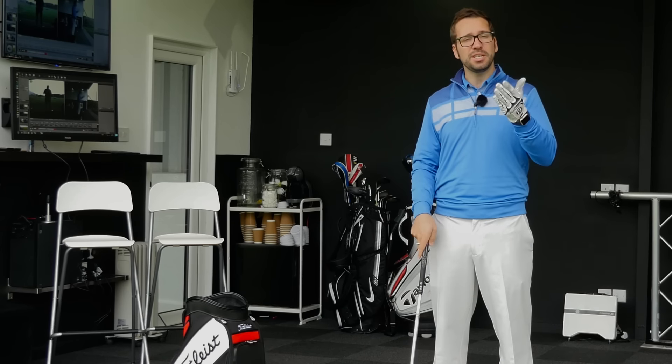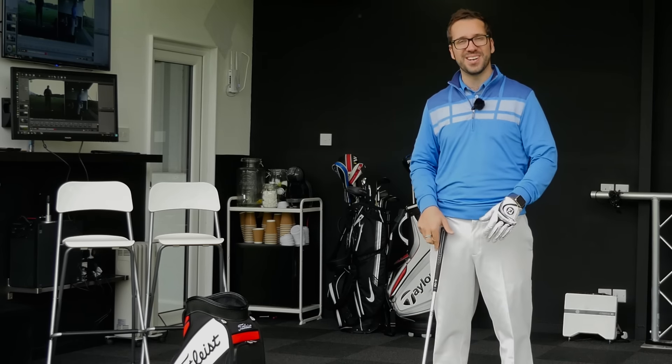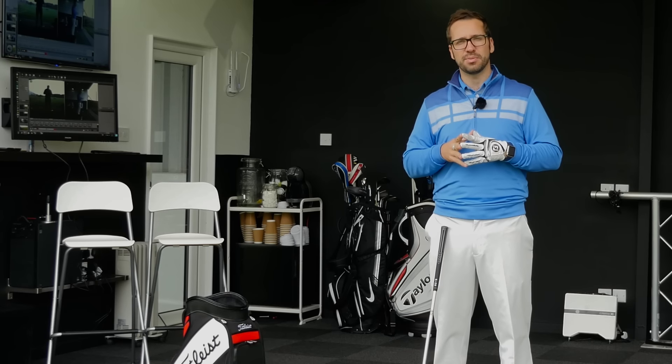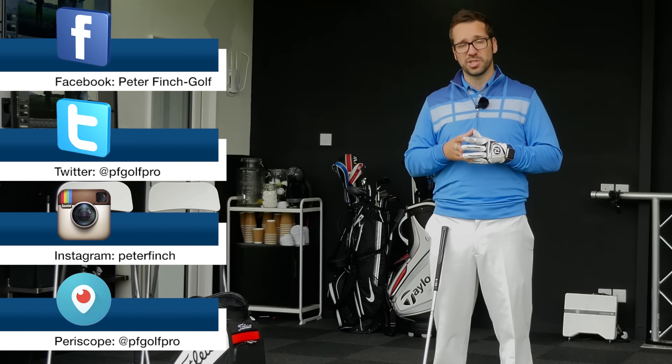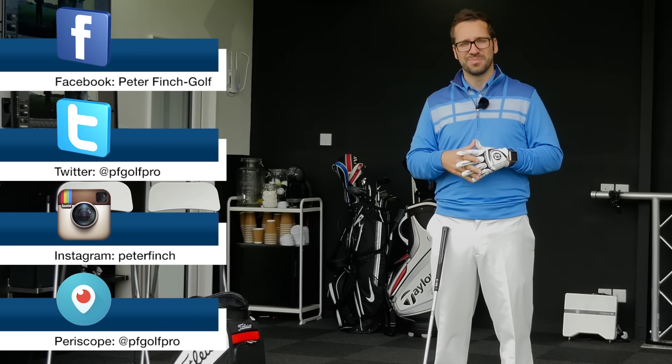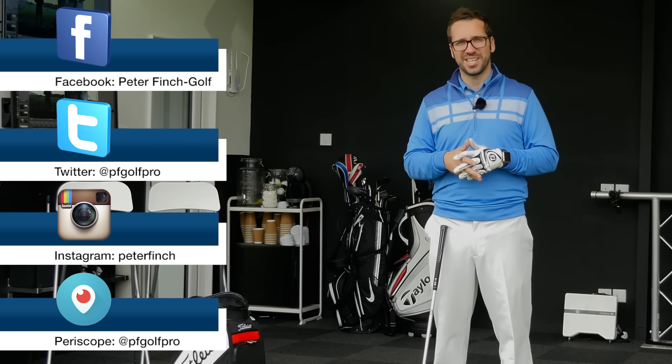Right guys, thanks for watching. Please subscribe to the channel if you haven't already. Follow me on my other social media platforms as well and subscribe to the Quest Golf channel — some videos are going to be coming up there. It's a joint channel between myself and Rick Shields. Right guys, thanks for watching and we'll see you next time.